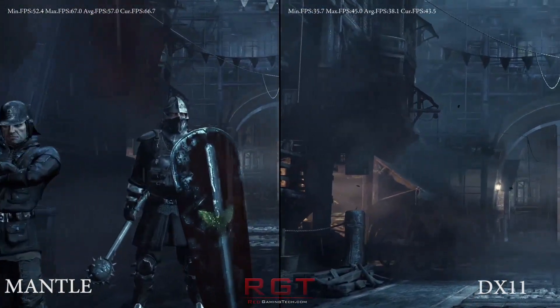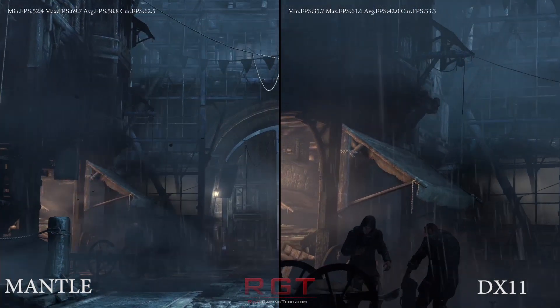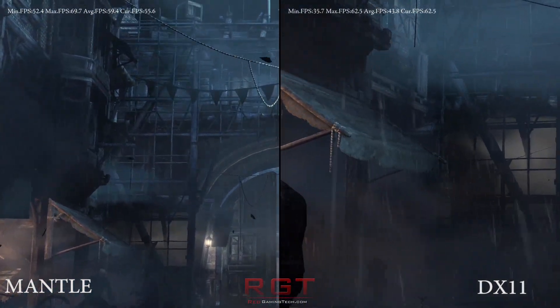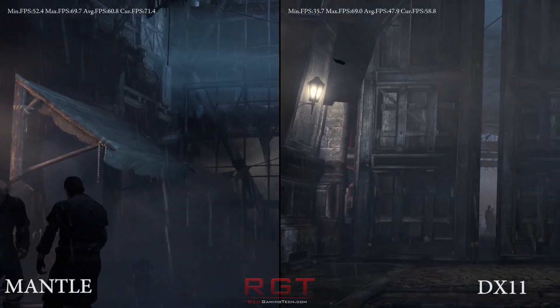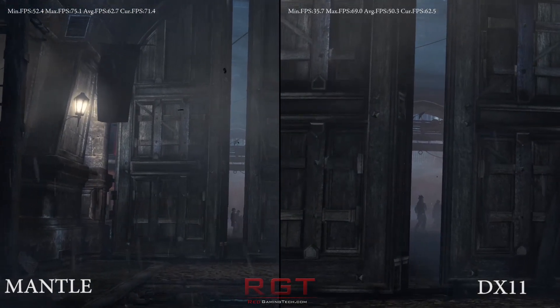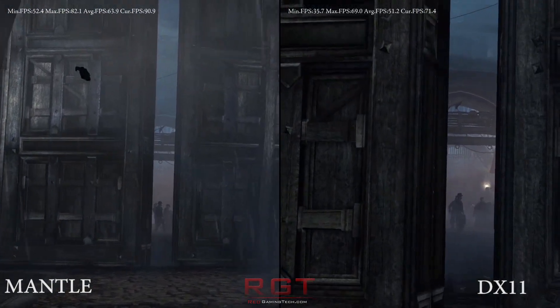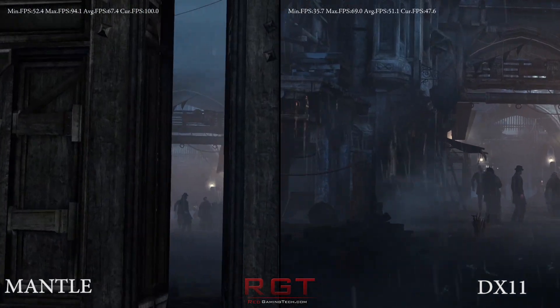We're doing this test on a Radeon R9 280. In the description of this video there is an article which will give you a lot more information than what we could cram in this video. Inside that article there are also links to a full Radeon R9 280 review, which puts it up against one of our GeForce GTX 760s.